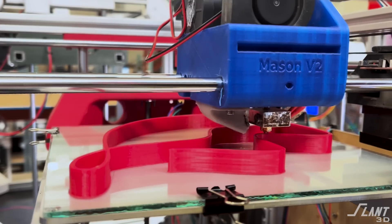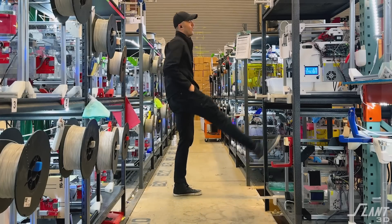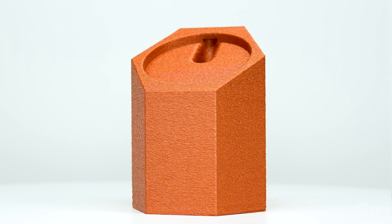3D printing can create different colors, different shapes, different aesthetics and functionalities without high upfront molding costs. So in this video, we're going to go through how to design a number of different iPhone stands.